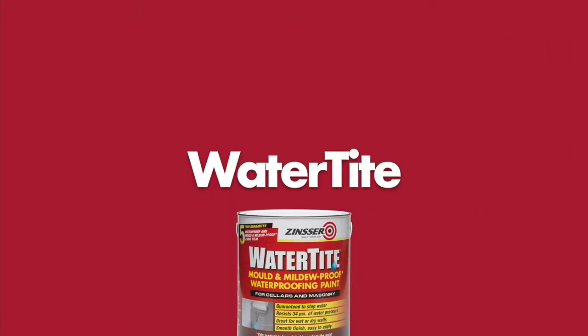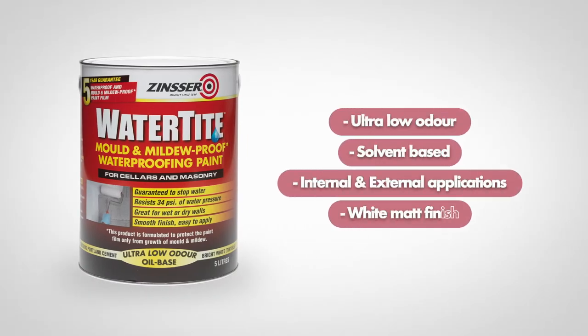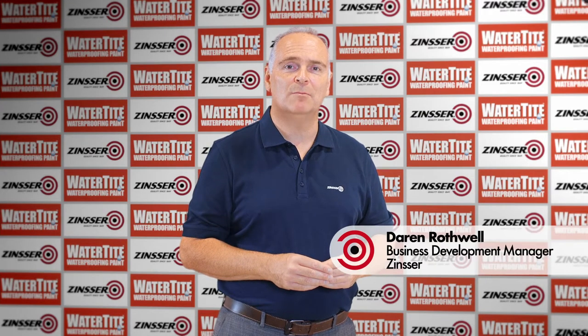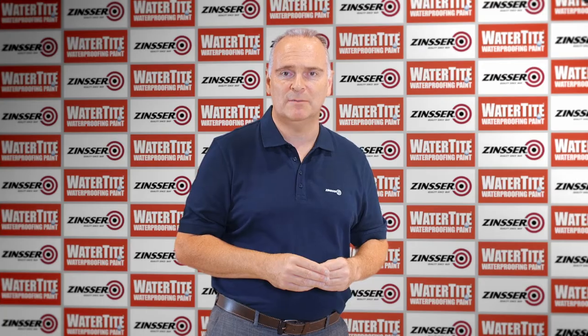Zinsa Watertight is an ultra low odour solvent based waterproofing paint suitable for both internal and external applications, which dries to a smooth bright white matte finish. Zinsa Watertight contains a waterproofing resin, Portland cement combined with a mildewcide, all designed to prevent water seepage through cement and masonry substrates.